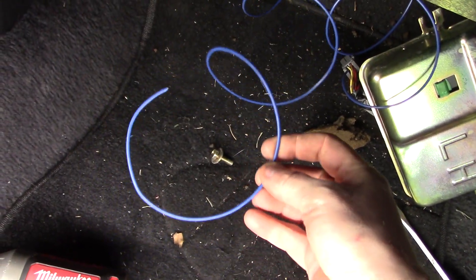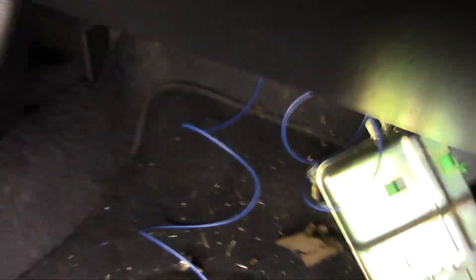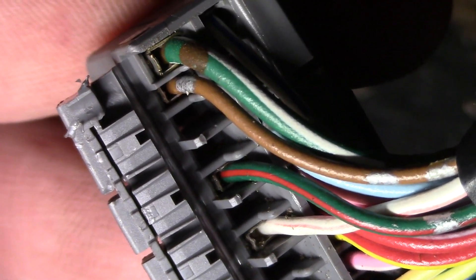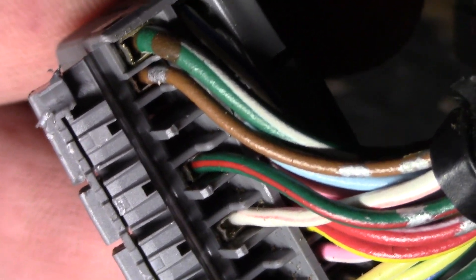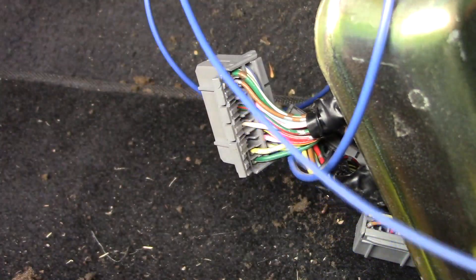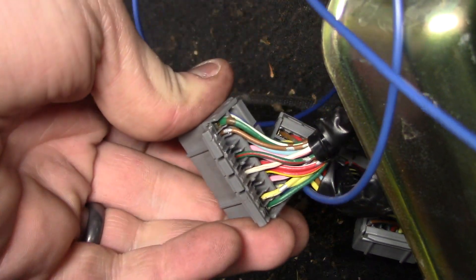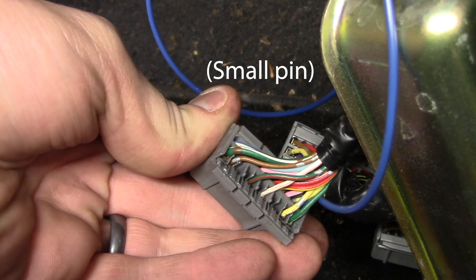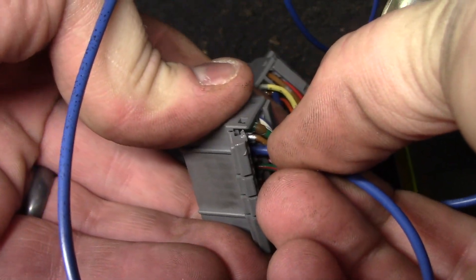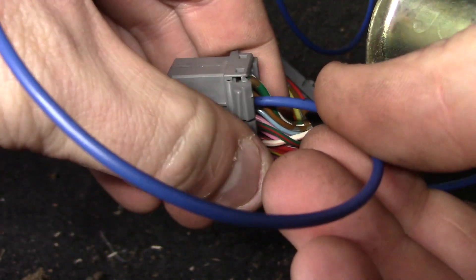I just pulled my VTEC pressure switch wire through and I'm going to run that to D6. I'm going to check what size pin that is and we'll make it happen. VTEC pressure switch into D6 — snapped! Did you hear the snap? I heard the snap.